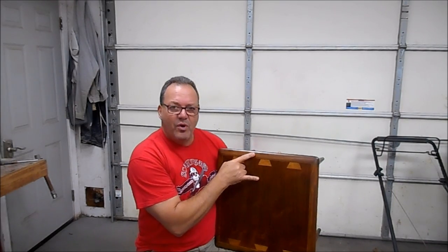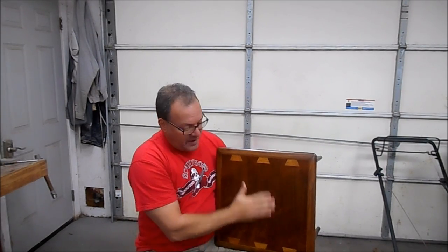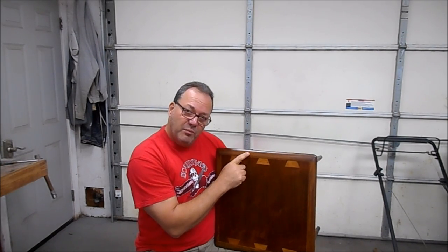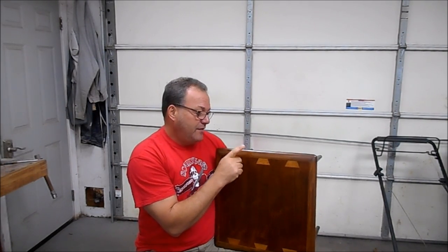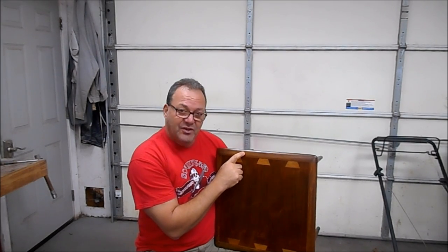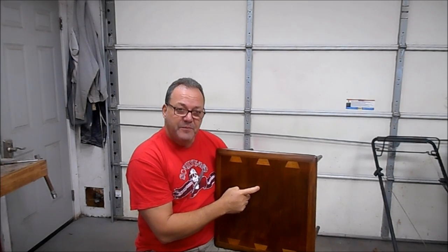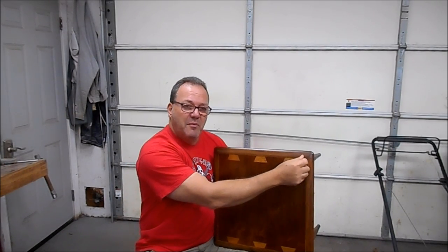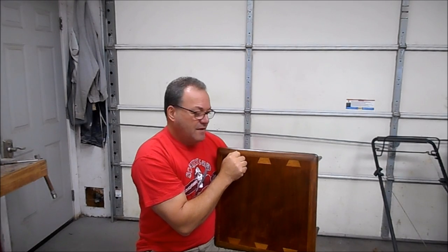When you refinish it, this is very important to know — number one, if you sand too much, you're going to sand through the veneer of the walnut. And number two, if you apply a wiping stain, it's going to soak into the grain of the ash much more than it's going to enter the body of the ash or the walnut, and you're going to wind up with very unpleasant dark spots in the grain.